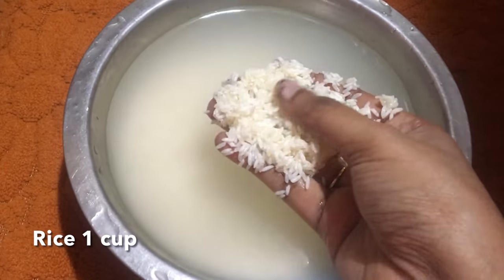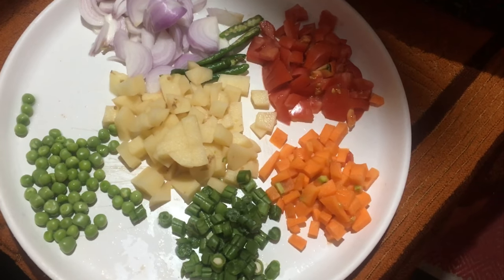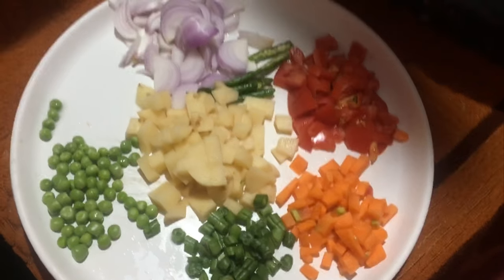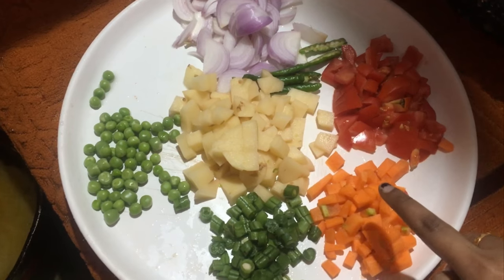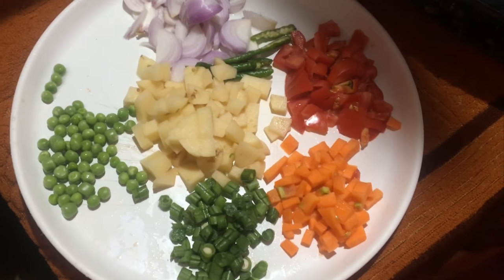First, I will wash it. This dish is made of 1 medium sized onion, 1 medium sized tomato, 1 bangle, 1 pachy batta, 1 carrot and beans. This dish is made of 2 vegetables.